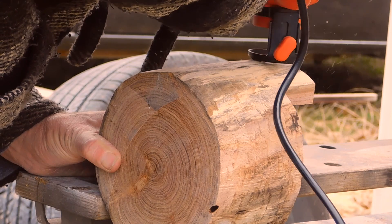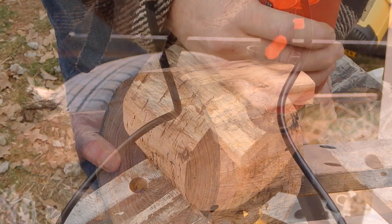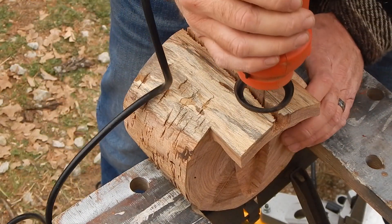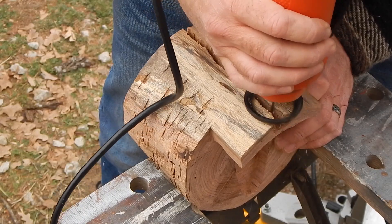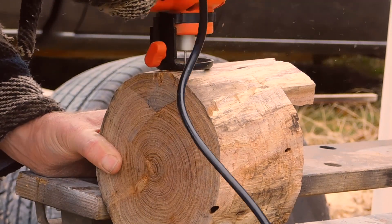The interesting thing about this is trying to make everything square. You can do the best you can, but I think most of it ended up having to be plumb — which is optically correct — as opposed to everything at right angles and 90 degrees to each other. You just do the best you can, because the logs, or obviously the chunks of wood, are not square at all.